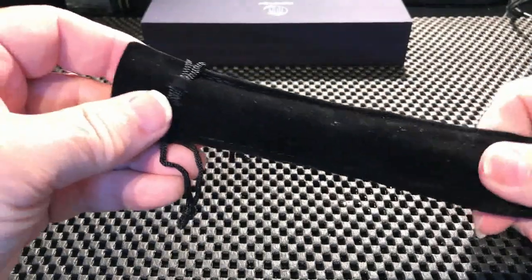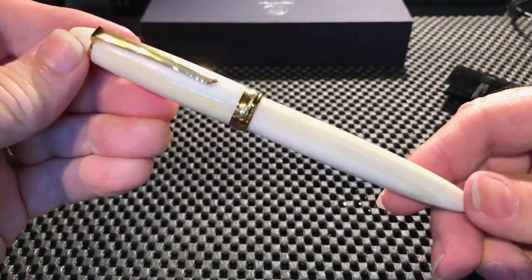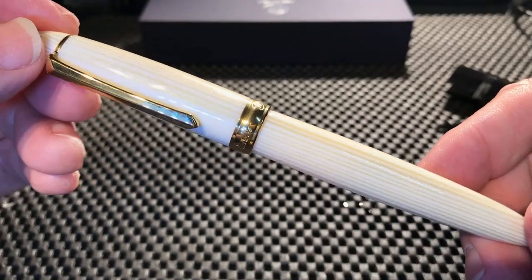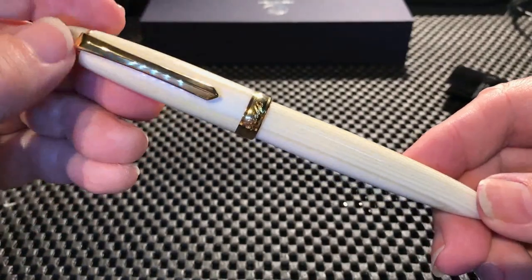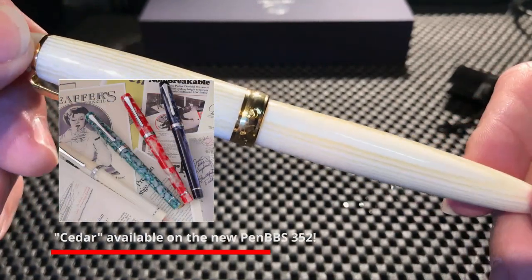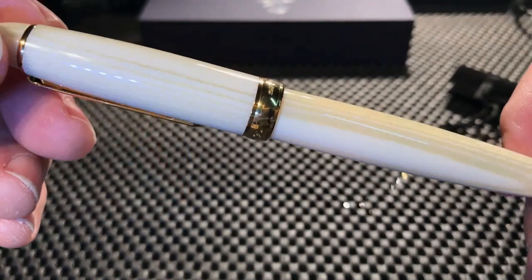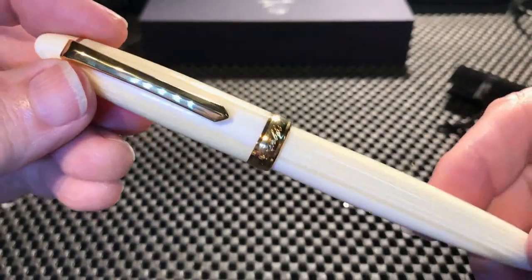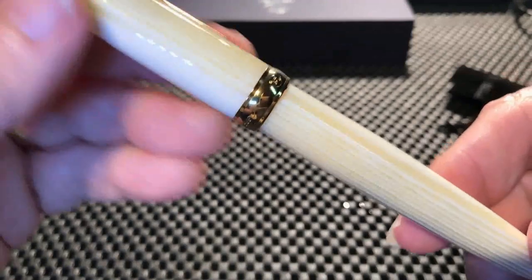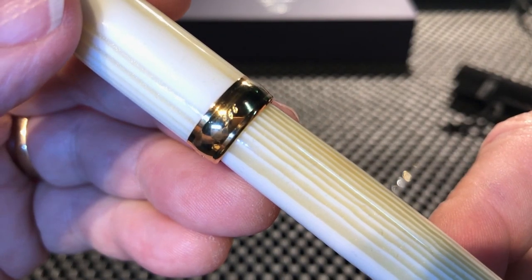Here is the pen. This color is called cedar and it is not wood, although it looks like it's got sort of wood grain in it. It's almost like ivory, because real ivory has these kinds of striations in it. This is a resin pen with gold trim.